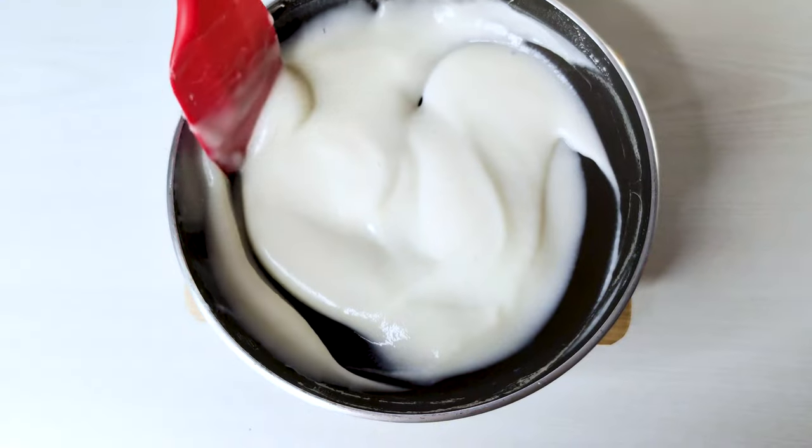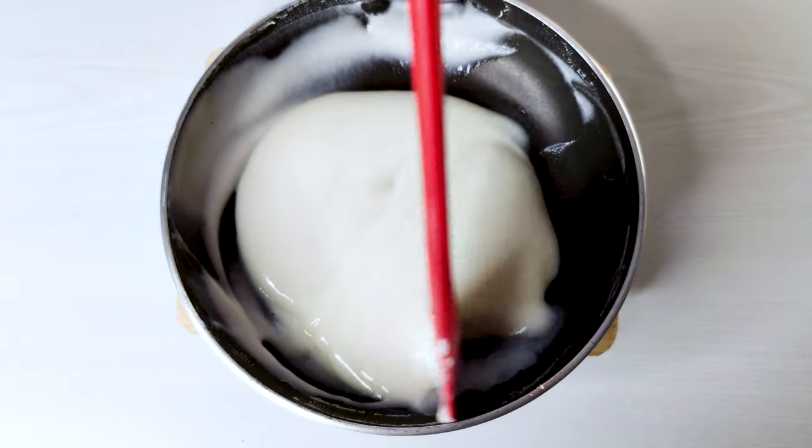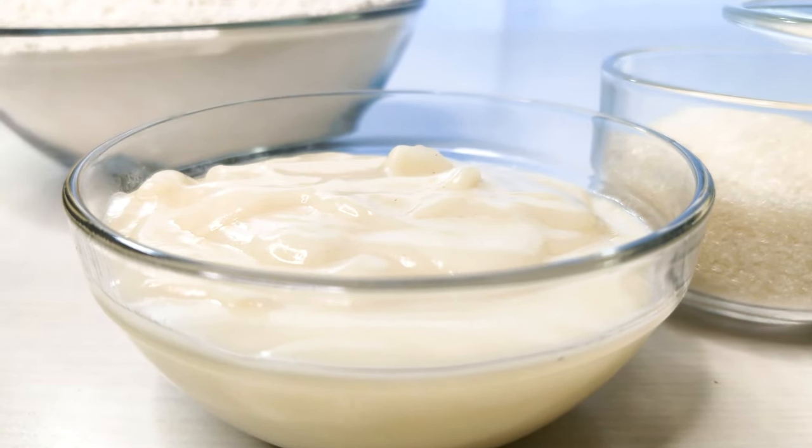We'll be using 30 grams of flour in a small pan and mixing it into 150 grams of water. After combining it homogeneously and making it free of lumps, we set the mixture atop a stove. Whilst continuously mixing it, we heat it until it reaches 60 to 65 degrees Celsius. Once it becomes thick and smooth, it's ready. Put it into a bowl to cool, covering it with plastic, making sure it touches it to prevent it from forming a skin. Once it cools down, it's ready to use.